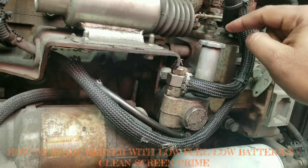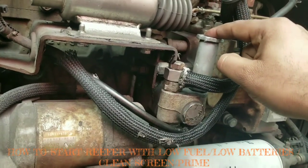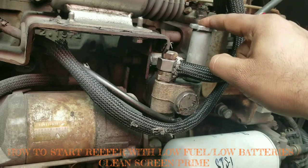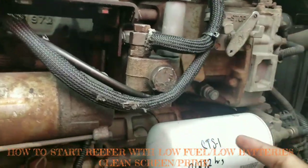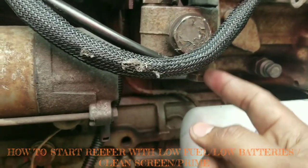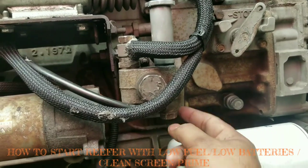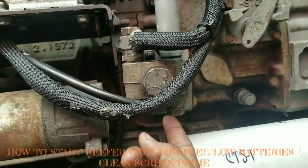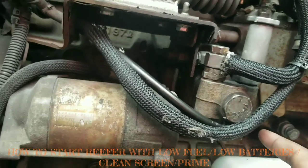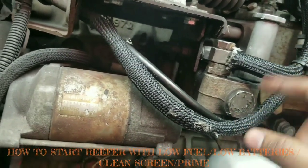Unscrew this bolt and then you pump this. If it doesn't work, the next thing we're going to do is open the bottom bolt — there is a screen in there that we have to clean. You can see right here, it's a pump. There's a bolt right here; if you open that one there is a screen inside it that you have to clean, and then you repeat the same process again.